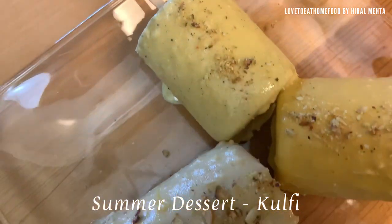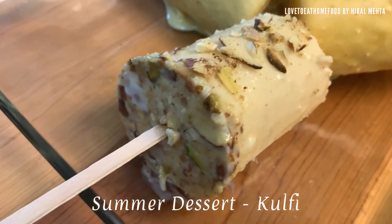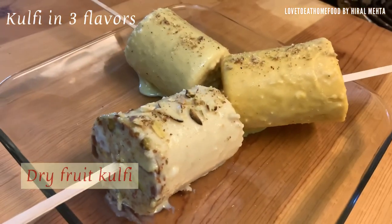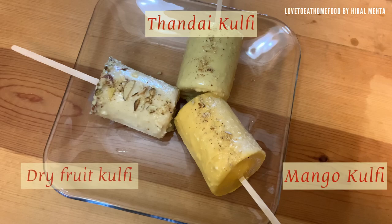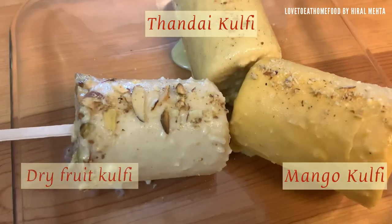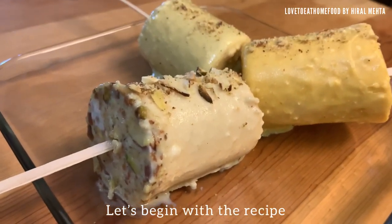Hello friends, welcome back to my channel. This is summer dessert kulfi — it tastes so good that you will make it again and again. I have made it in three flavors: first is dry fruit kulfi, second is mango kulfi, and third is thandai flavor kulfi. I have picked up three popular summer flavors. You can try it in different flavors too. Let's begin with the recipe.